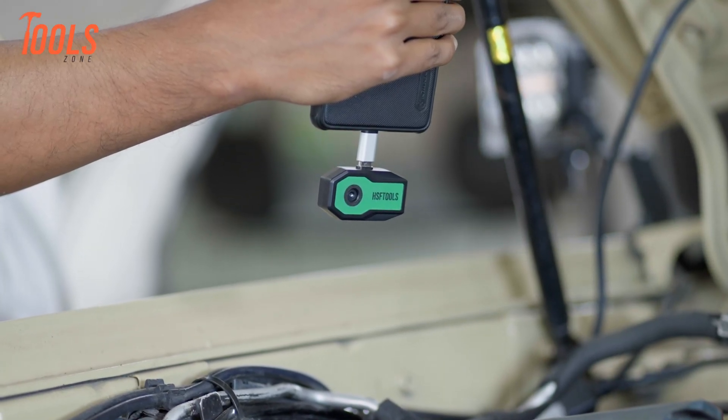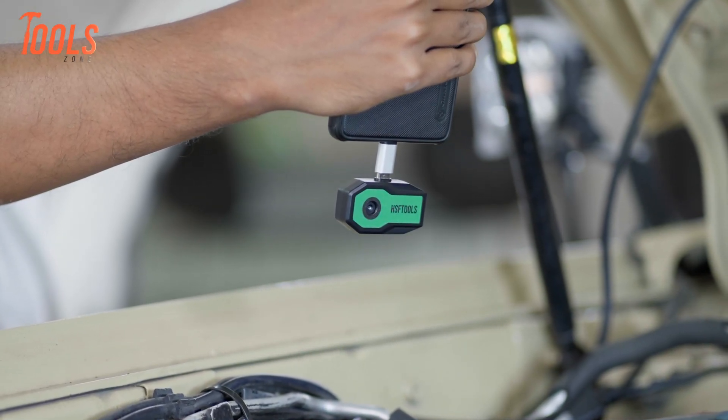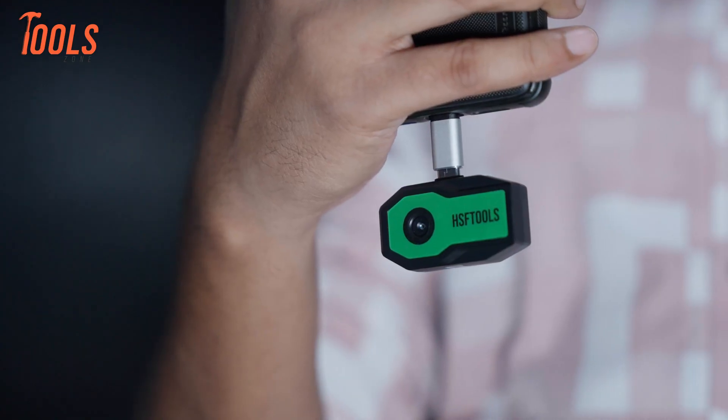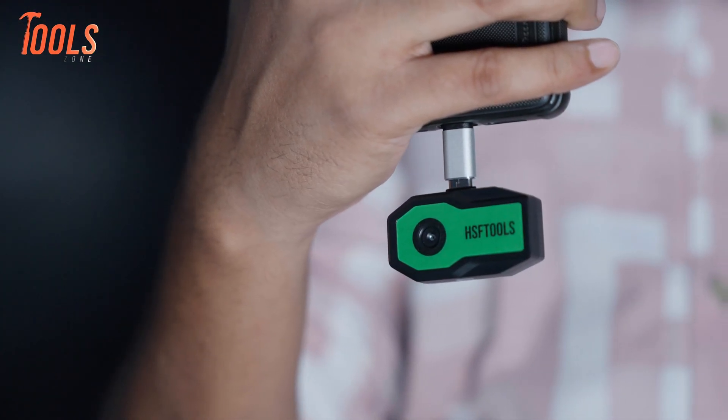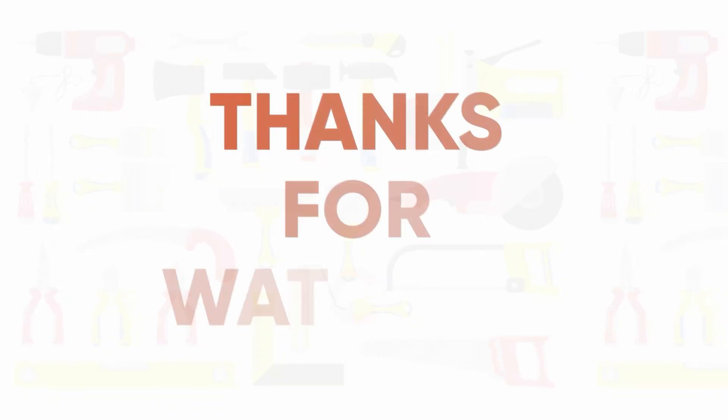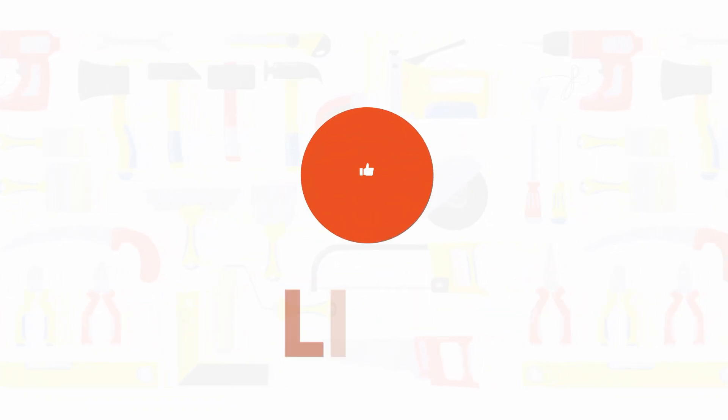That's all about our experience with the HSF Tools Finder S1 thermal camera. Drop your thoughts or questions in the comments below — we're happy to share more details. Thanks for watching, and we'll see you in the next review.